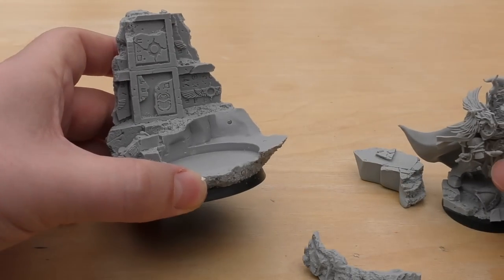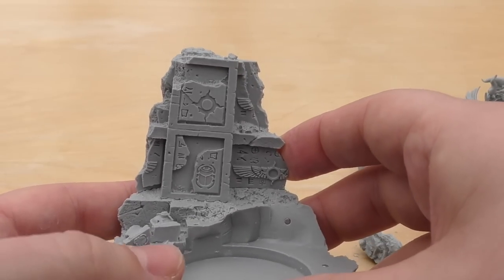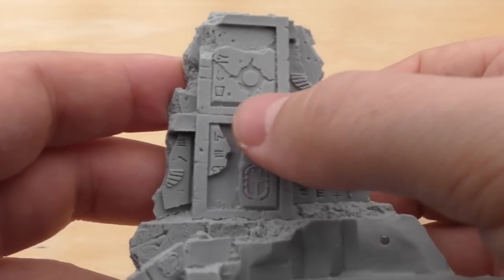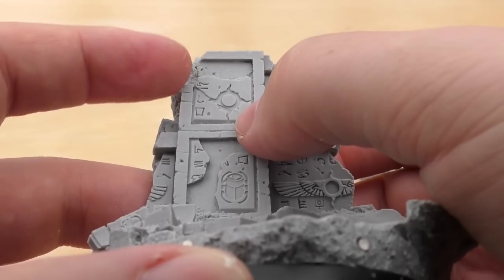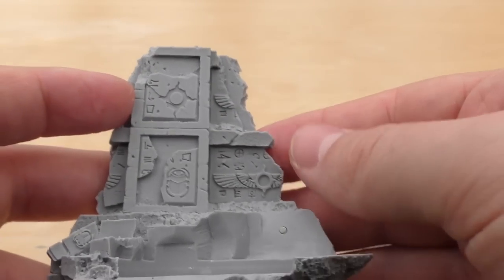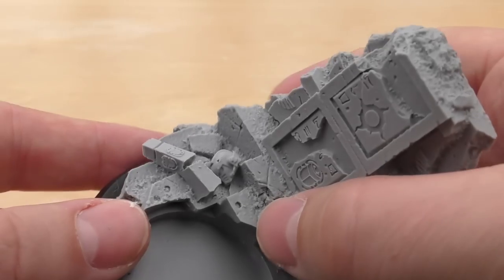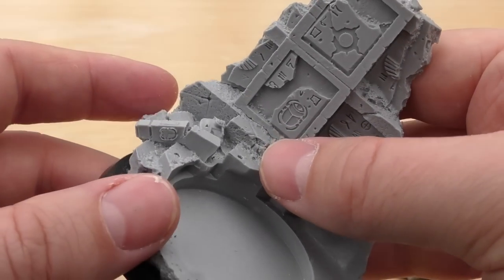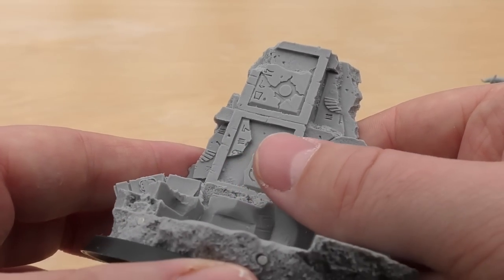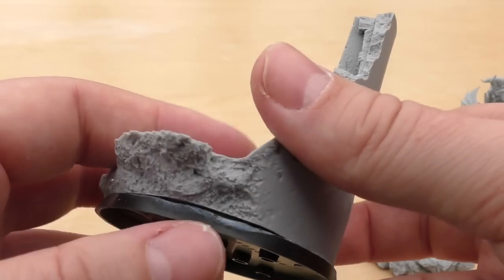Let's have a look at the base itself and all the details. It is a Thousand Sons — dead bodies around. There's Tizca iconography. You've got a little symbol here which I've just realized is a huge bit of slippage, so I'm going to have to tidy that up — that's going to be really tricky to get in there. But you've got some destroyed scenery here and a Thousand Sons Mark IV armour head there, some scarabs on the masonry, more Tizca symbols and runes, and lots of detail.